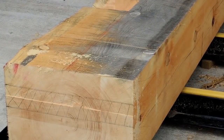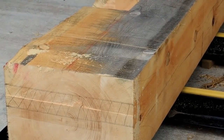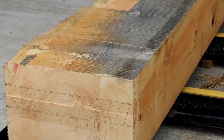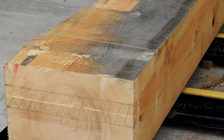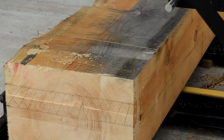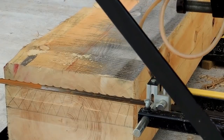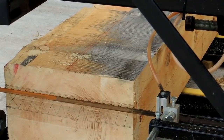One of my very early videos — I think it's like my third one on the channel — I cut a tie beam tenon and I did it the hard way. So if you have a bandsaw mill set up at home, it's kind of nice to be able to take advantage of that, as I'm doing here.